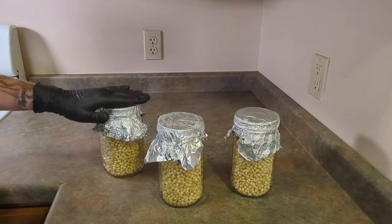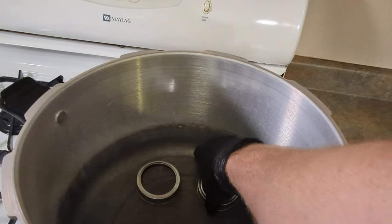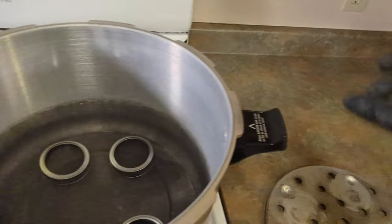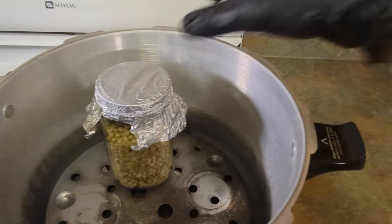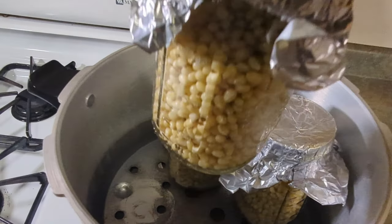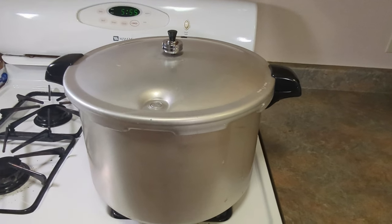Now we have all three of our jars ready to be pressure cooked. To load our pressure cooker, I'm going to set a couple of mason jar rings at the bottom and then place the included rack. This gives extra elevation from the bottom so you don't have a direct heat source heating the jars. Then we'll fill up the water to about the first quarter of the jar.